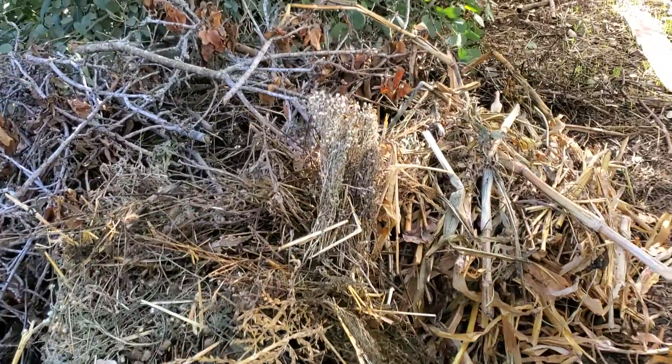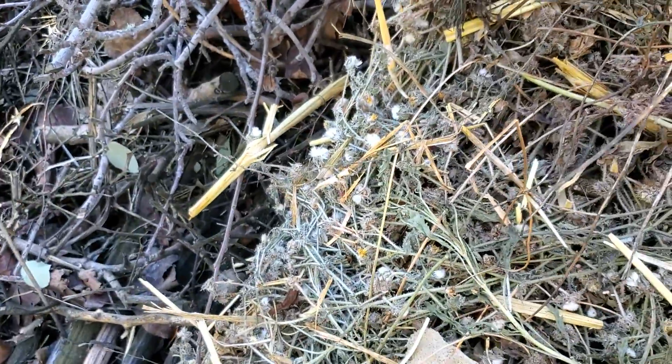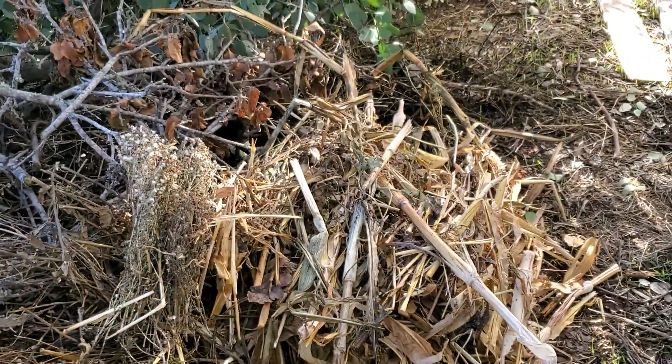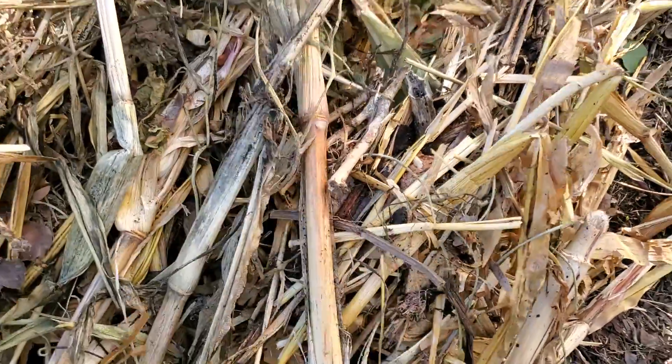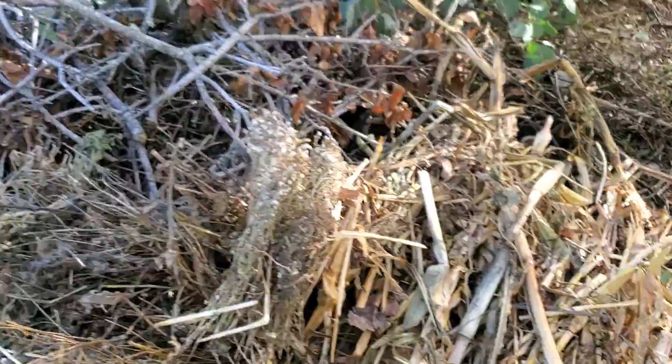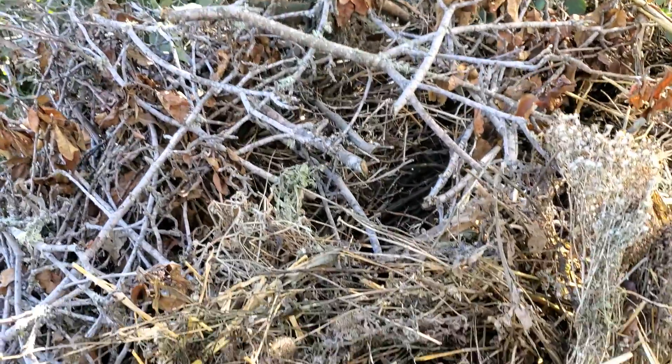Here's an example of things that you don't put in your compost pile. Stuff that has gone to seed — you don't want weed seeds in the compost pile because they could still live and grow back into your garden. You don't want stuff that's too big. Big corn stalks didn't decompose. And of course these big branches are way too big for a compost pile. You want small little pieces.